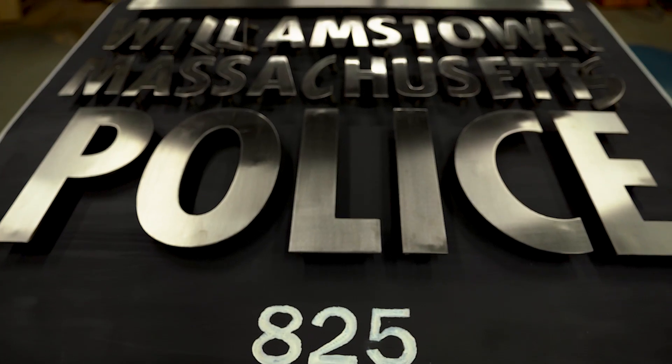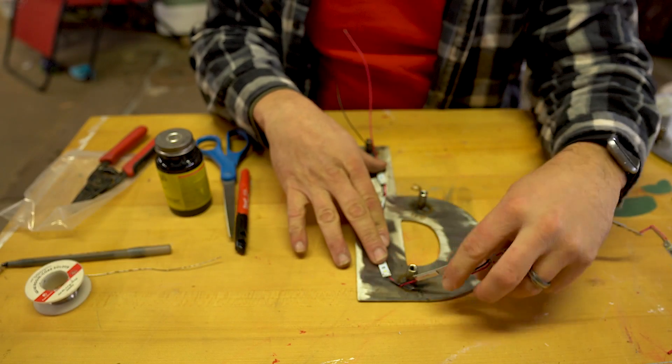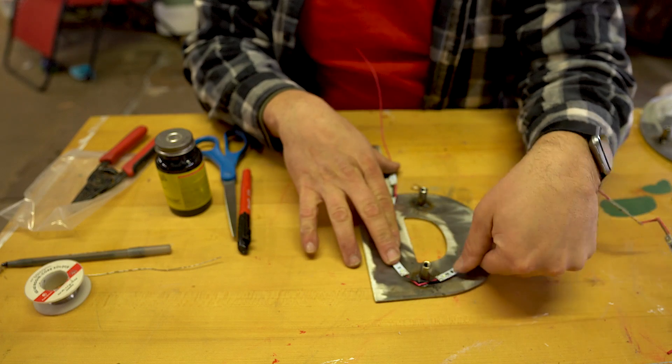The main reason I made this video is I see a lot of people asking questions on forums about how do you make standoff letters, attach them to a sign, and still have room for your lights behind it. I see that question a lot and I think there's a lot of ways to do it, but this is how we do it.